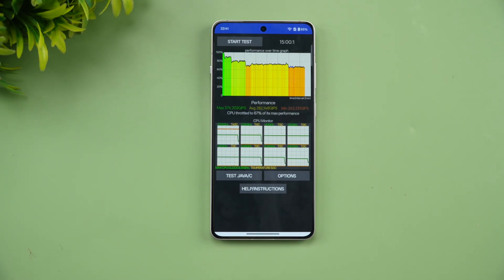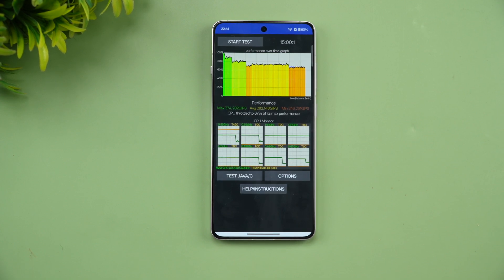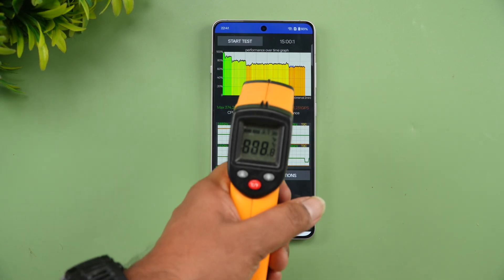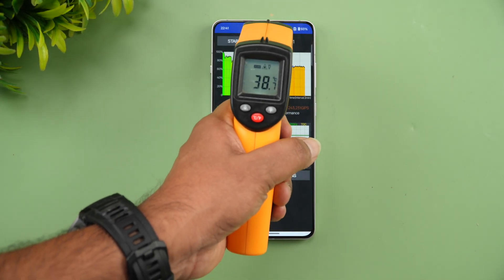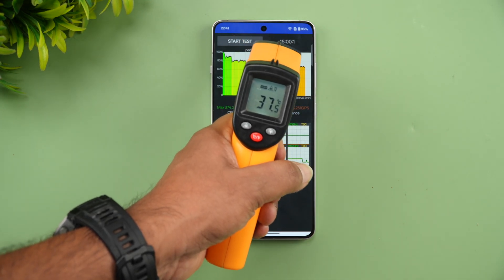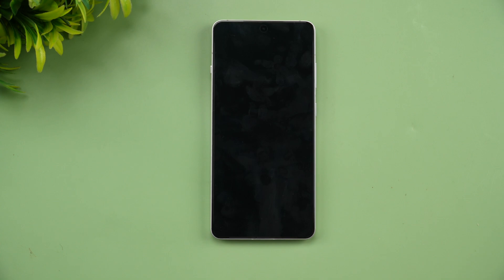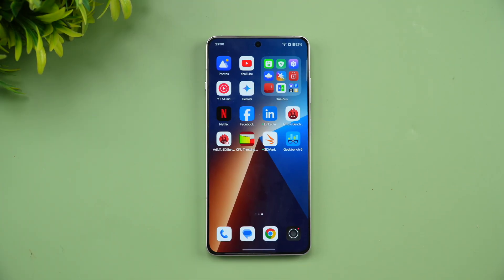We've completed the CPU throttling test in balanced mode. The CPU throttled to 67% of max performance. Heat dissipation was slightly less at 38 degrees, and battery drain was around 4% — from 97% down to 93%. So that's CPU throttling at 67% in balanced mode.